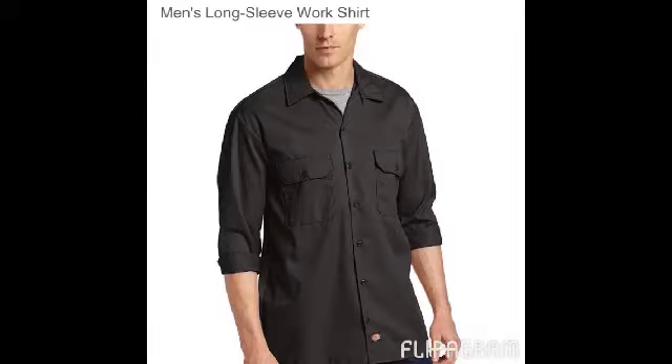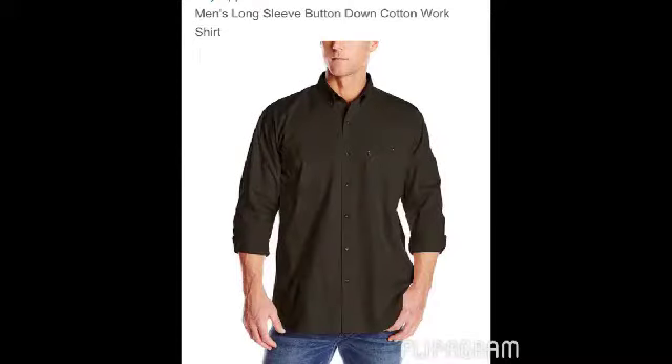This one is green — the pictures kind of show it's different, but it's a dark green. This one right here is just one of the ones I want to get. And then this is the Part 4 shirt that I think looks really good — it's not short sleeve, it's long sleeve, it just has the things where you can pull it up.